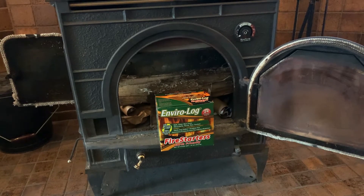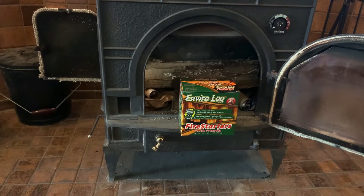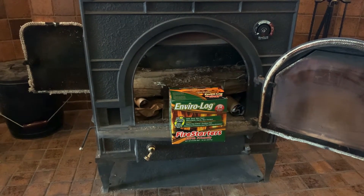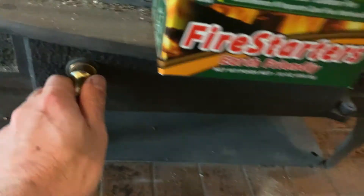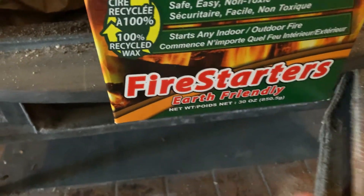It takes a little bit of TLC. I've learned to build the fires with various methods and it's a little bit of a process. If you've never done this before, there's ashes down here — there's an ashtray that collects all the stuff.